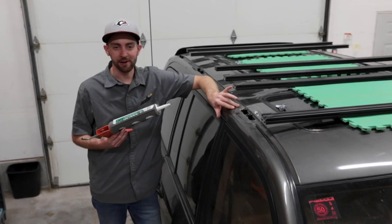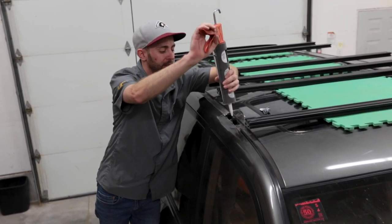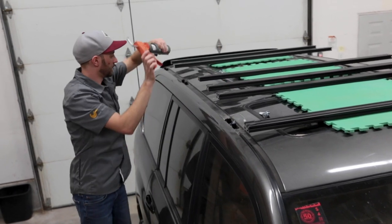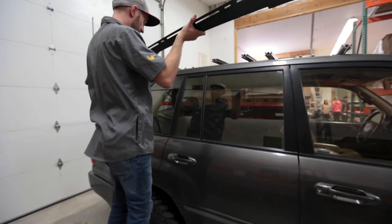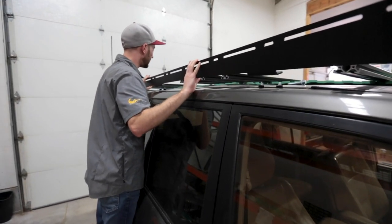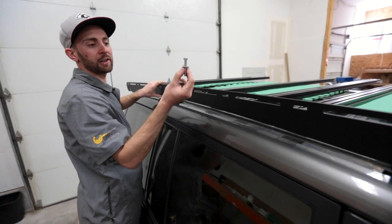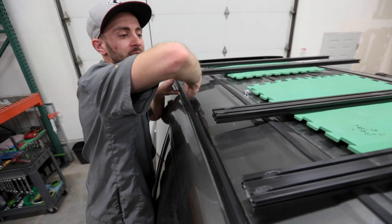Now that you've got the spacers down, before we go ahead and throw on the side rails, I'm just going to place another little bit of silicone right here in the center. Next we're going to go ahead and put the side rail on the vehicle. I'm just going to align it as best I can visually. I've already pre-set the mounting hardware around the roof to make it a little easier — we've just got our bolt and washer. I'm going to place those in and just hand tighten them to start with.